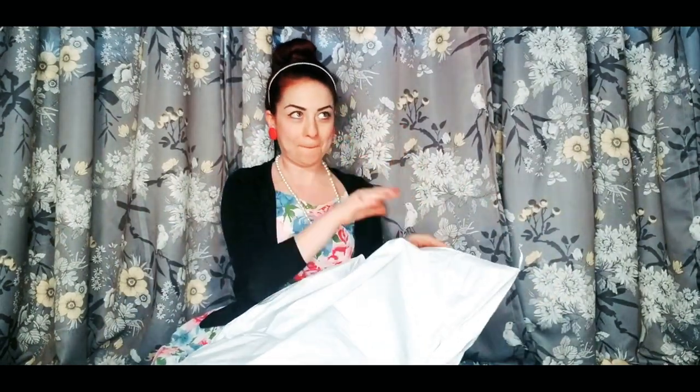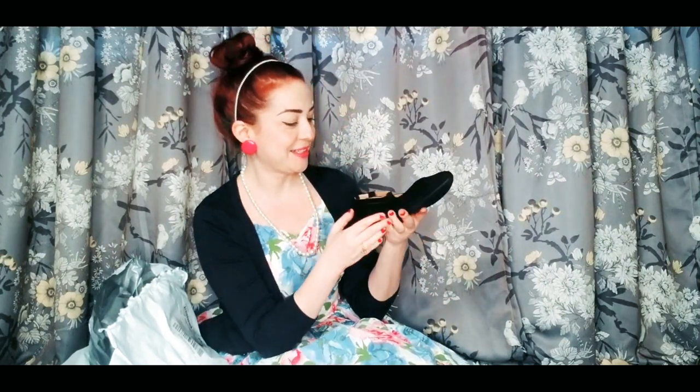There we go. What do you want to see first? Nice shoes. Okay. This is Yoki — little Mary Janes. Super cute. Very cute.